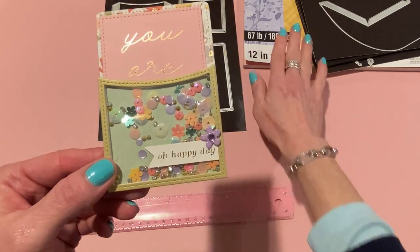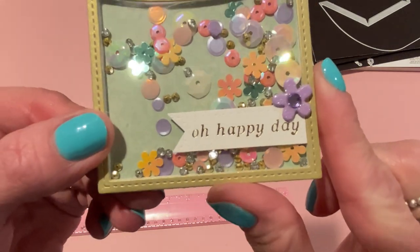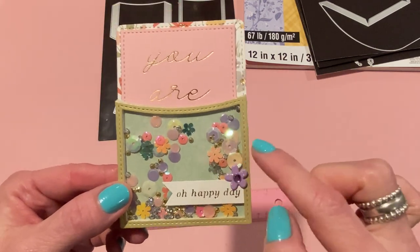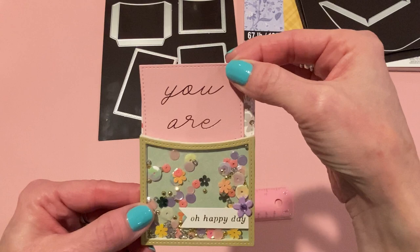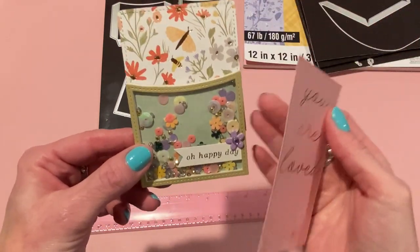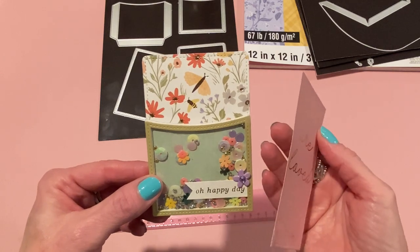The 'Oh Happy Day' element is from the paper pad, cut into a flag shape with faux stitching done using a tracing wheel along the edges. There's an actual brad from Doodlebug with the prongs cut off and glued on — a purple flower that went well with the paper behind it. There's also a cut apart from the paper pad that says 'You Are' on the outside and 'Left' on the inside — a pretty little card nice for journaling, a mini album, cards, scrapbooks, or journals.